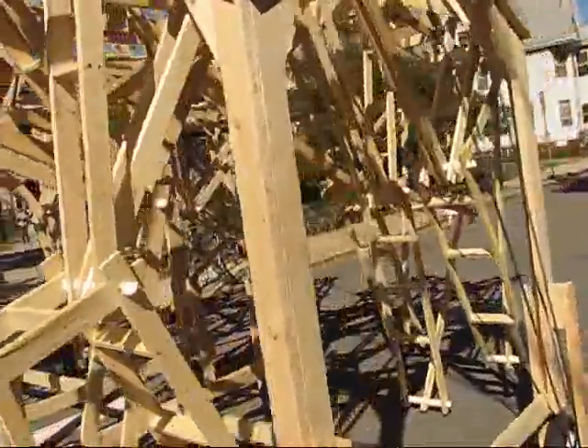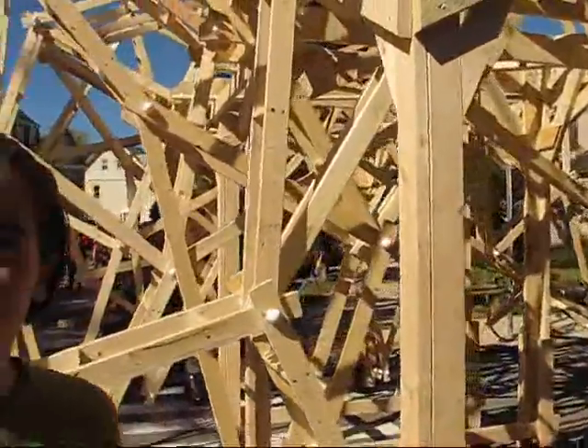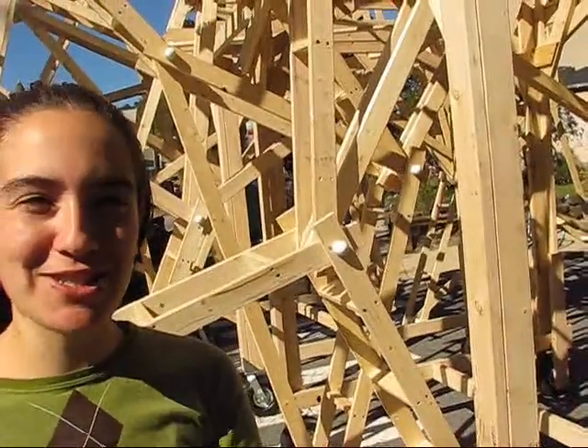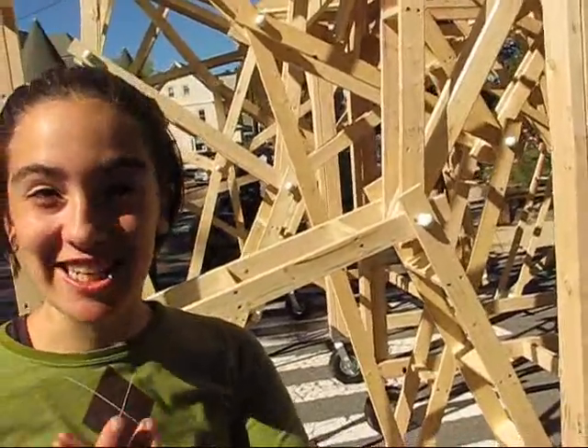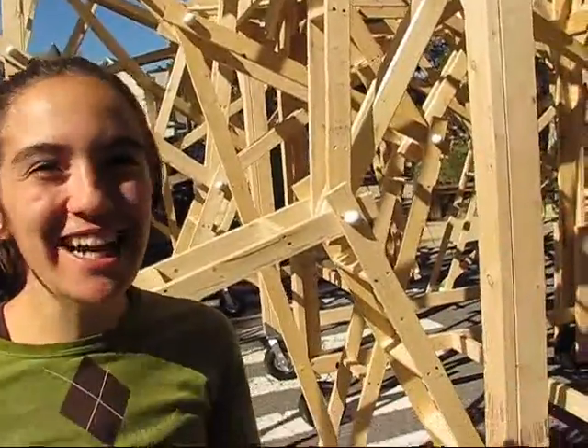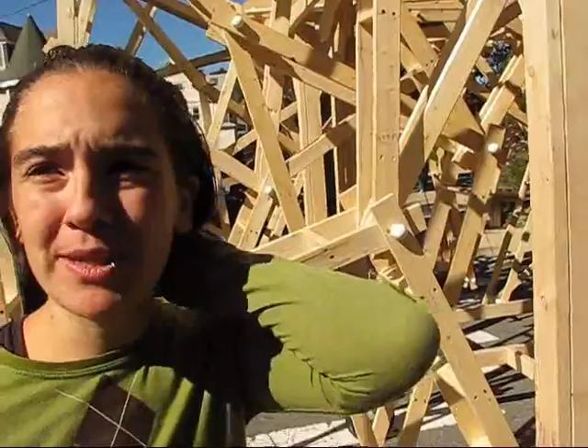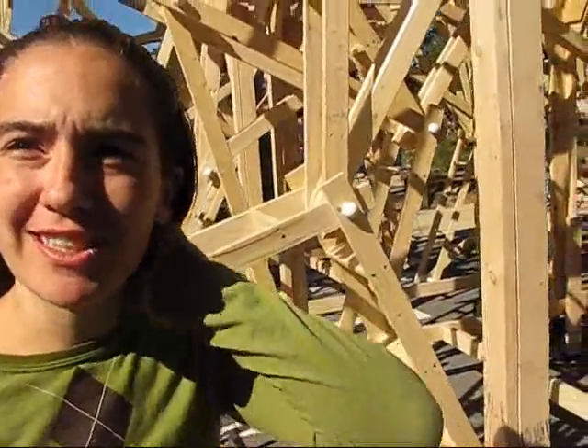There were a few people who were really dedicated to making sure the design happened and organizing everything. That meant some people could just come in in the afternoon and say, 'Hey, I have two hours — what do you want me to do?' And we'd say, 'Could you cut 60 of this piece of wood?' So somewhere between 40 and 50 people were involved in some capacity.